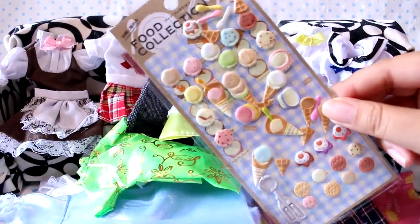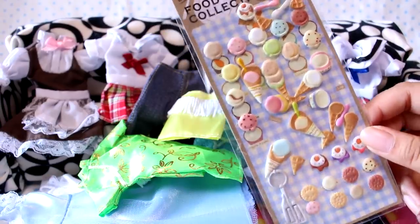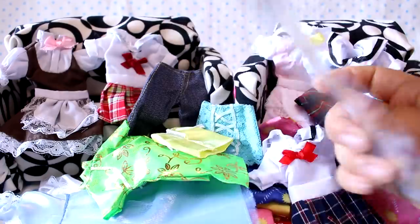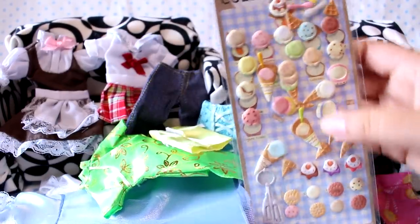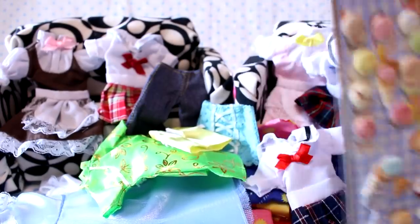She also included some of these food collection stickers. These are really cute because you can mix and match them and make your own ice cream cones and sundaes. I can see on the back the examples — they look like they kind of slid around a bit, but I think they should still be fine. This could be cute to make a little menu board for a doll's ice cream shop or something. I think they're perfect for that.